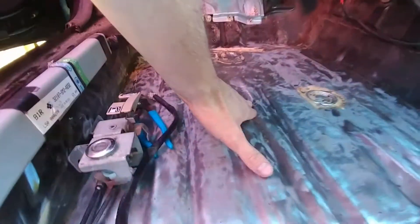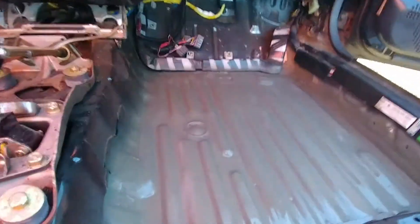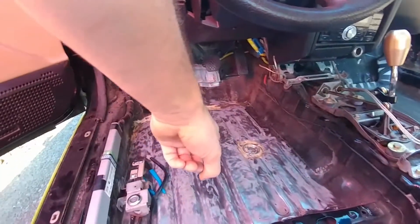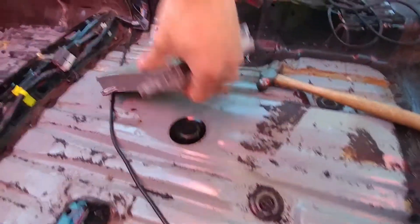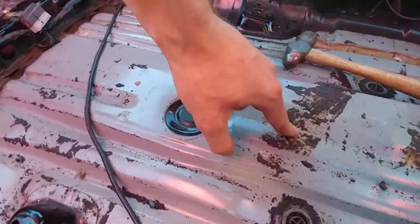This is practically the finished product before I'm gonna do it with some self-etching primer. I have one that I just primed. So we have a primer stage, a stage before primer, and this stage where I'm gonna have to use my wire wheel and get the rest of this gunk off.